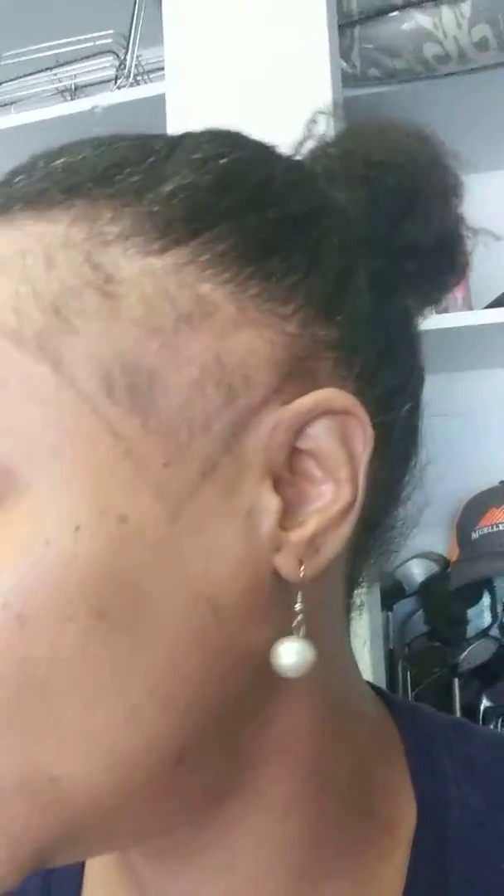Edges update — when they get thicker, it'll look better, and I'll try to keep it short like this until they all get nice and feel like they're growing.